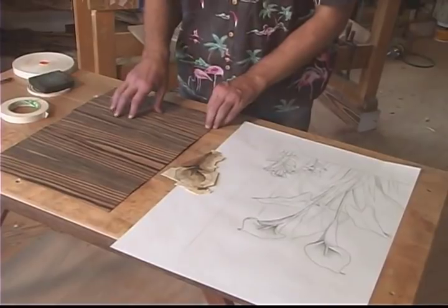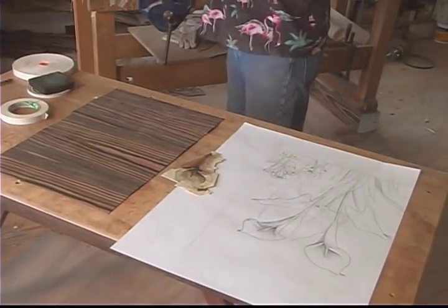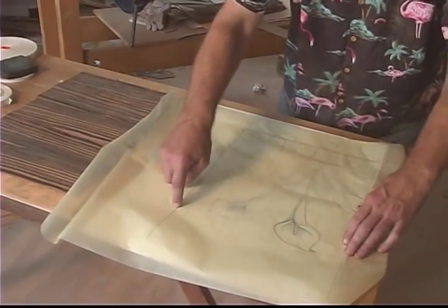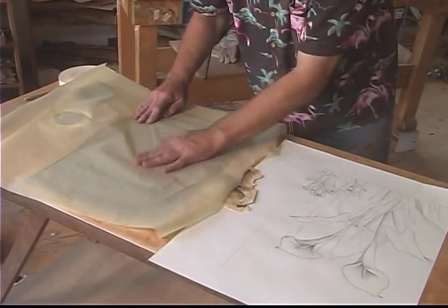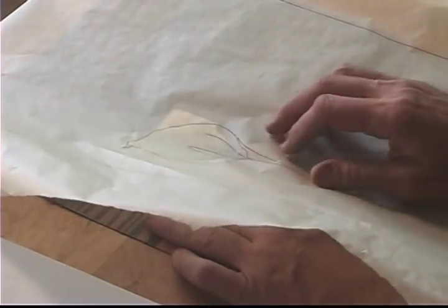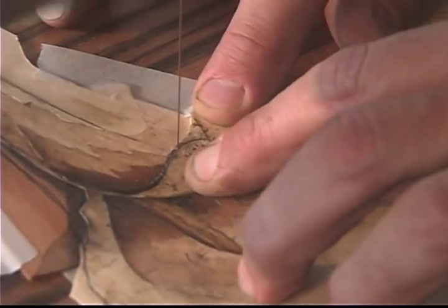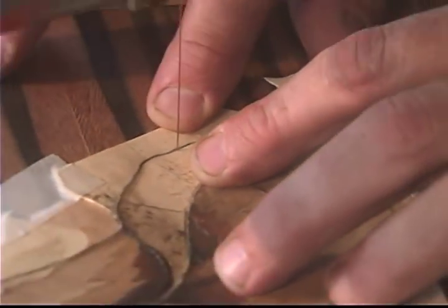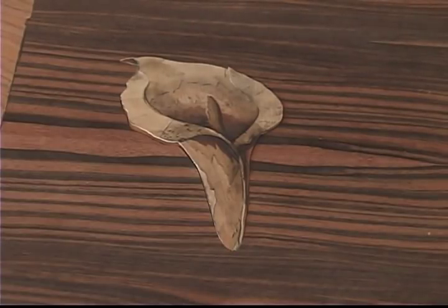I've already prepared this veneered sheet of Macassar ebony which is going to be the side of the cabinet. My only problem now is to get this flower in the right spot on that background. To do that I go back to tracing paper — I've already traced out the flower and the borders of the edges of the cabinet — so I can put that onto the ebony and slide the flower under there until the perimeter lines line up. You may notice that none of the cuts have been made on the perimeter; they have to be done now and that will actually form the outline of the flower. Now we've got the first element in the picture — this one calla lily fitting perfectly in place.